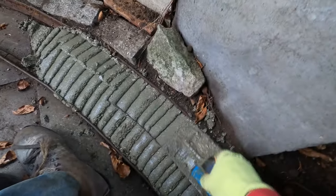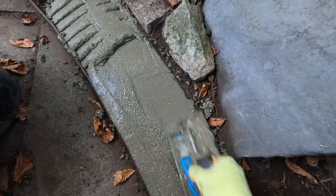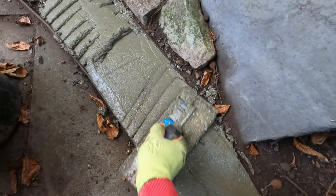As the afternoon continued on, the whole line section was completed. The team have worked so well today and should be very proud of their achievements.